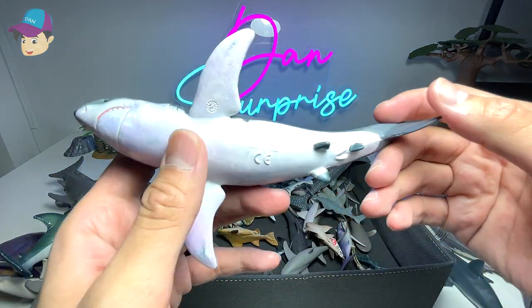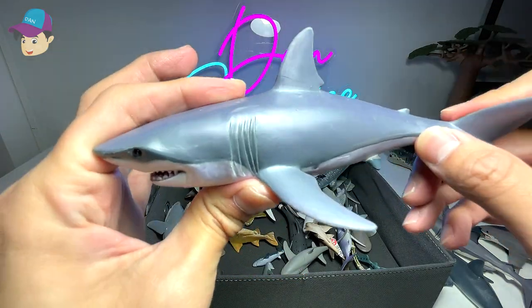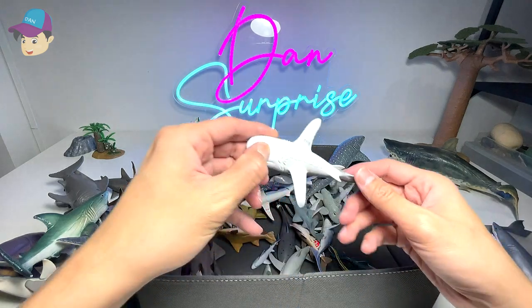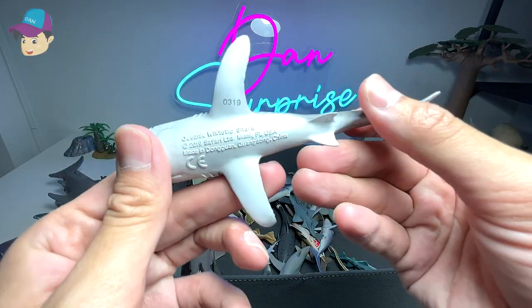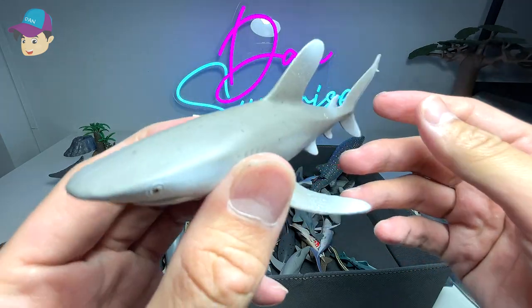This one right here is a Peppo figure, but I'm not too sure whether this is an original Peppo shark or a fake one. Next, an oceanic whitetip shark — very cool figure, a 2019 figure from Safari LTD.